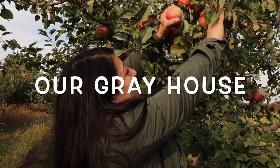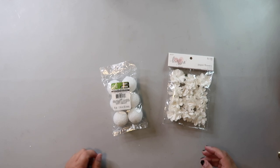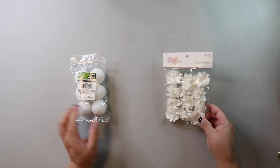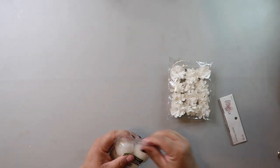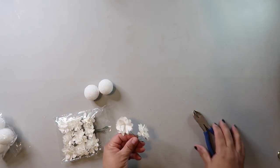This first DIY is so easy and there are a lot of variations that you can do. I have just a small styrofoam ball that you can sometimes get at Dollar Tree — they also have them at Hobby Lobby. I have these paper flowers, also from Hobby Lobby. My original thought was to cut down the wire stem